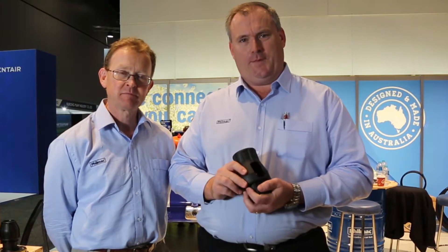All these new products that you've seen today you can get from all Irrigear stores across the country. Go to irrigear.com.au for more information.